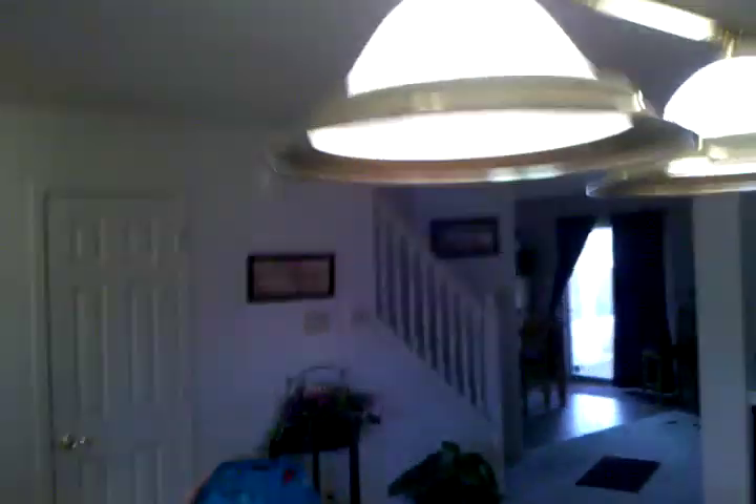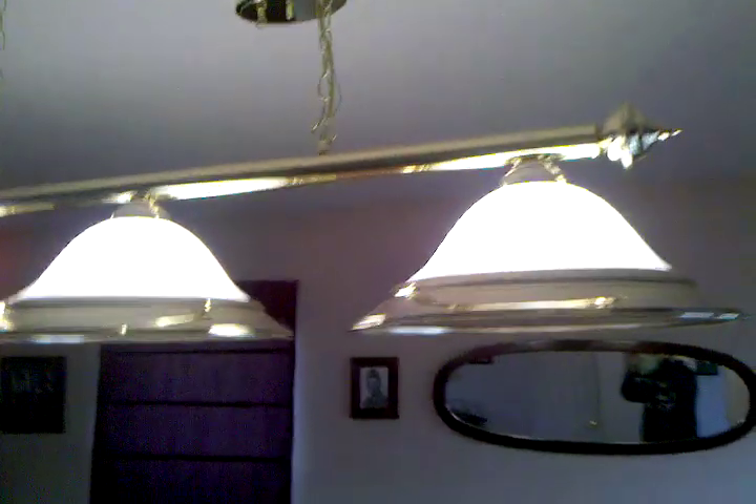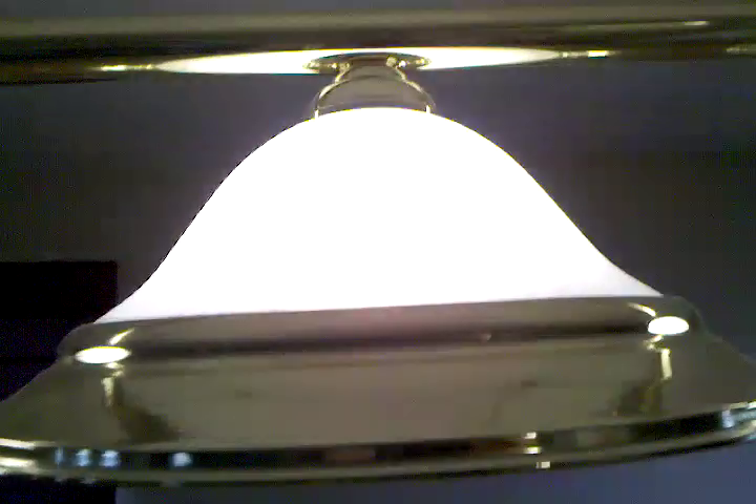Along with it comes the pool table light. Gold finish. Looks like a smoke glass type of deal on the top.